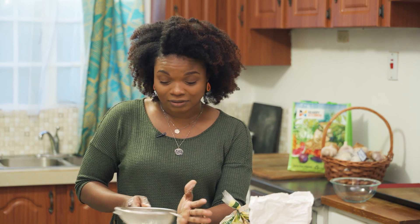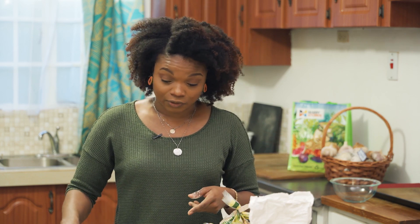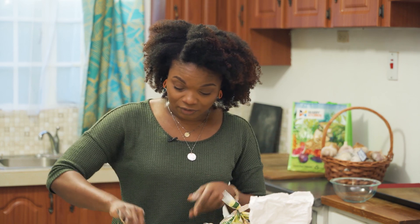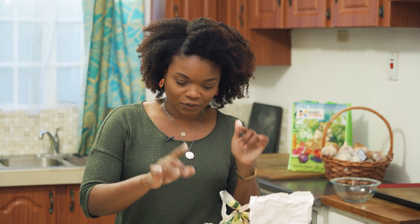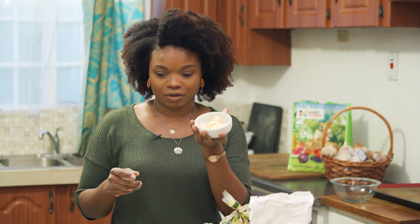I much prefer cooking because you can eyeball, you can taste. But baking is so precise — shout out to all the bakers out there. So everything is sifted now: the flour, cinnamon, nutmeg, baking soda, and baking powder.